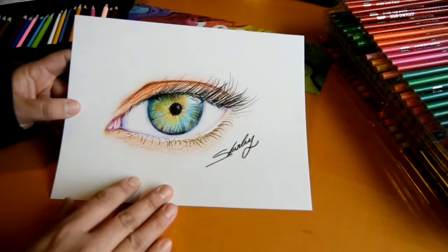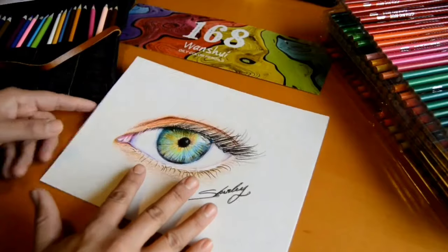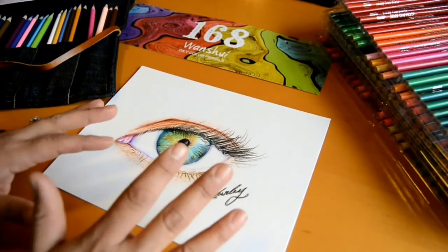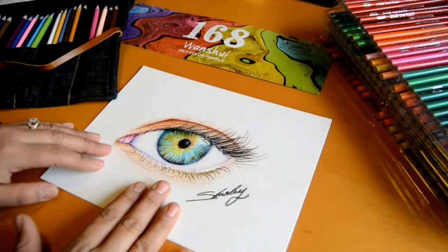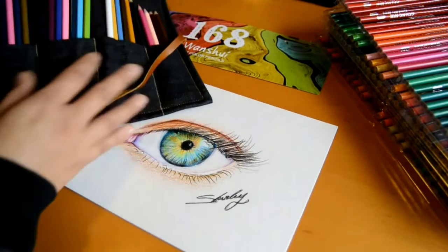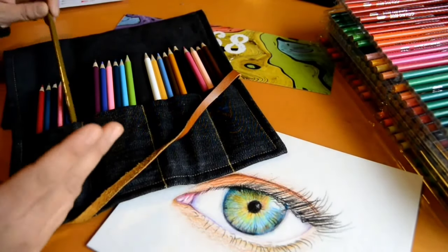I want to show you the quick sketch I did with them — you can see you don't need a really expensive pencil to have a nice drawing. If you'd like to see the time lapse video, please subscribe and I'll put it up later this week. When I post the time lapse, I'm going to list the number of each color I used, if you want to reference that.